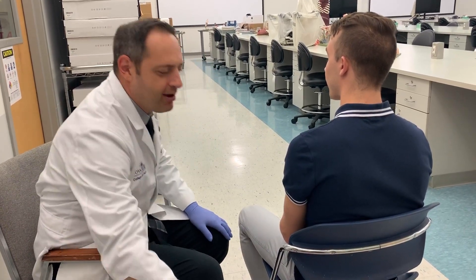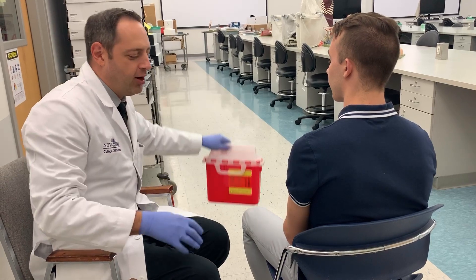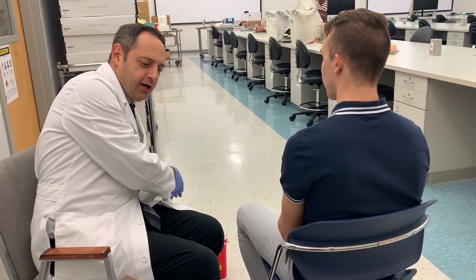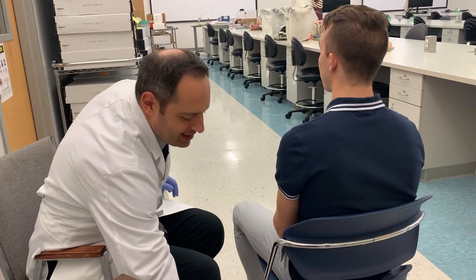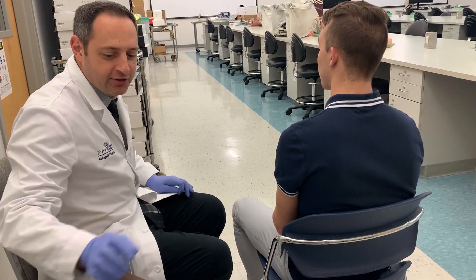It's also important that you have your sharps container nearby. You don't want to place it away from you because if you drop a syringe while reaching for it, it could cause a needle stick. Place it right in line with the arm you're injecting so it's not crossing your body.